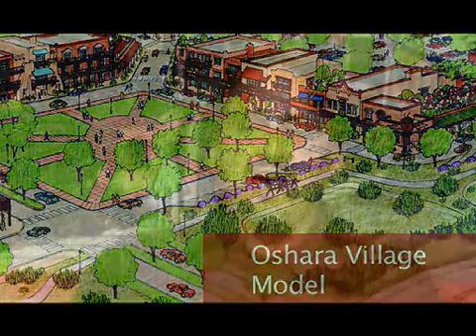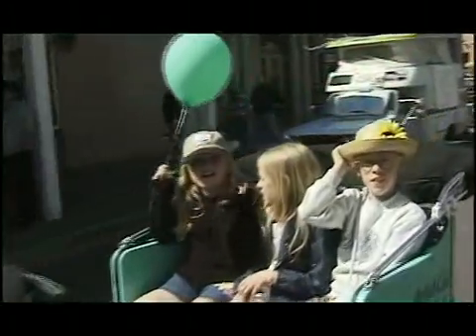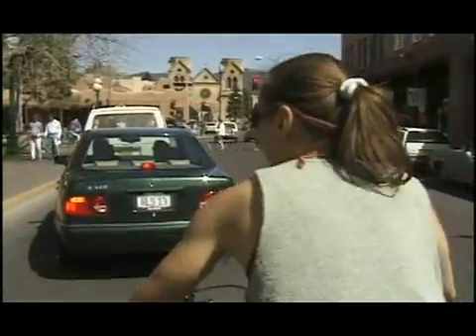Oshara Village is a model called nationally a new urbanist model, which is actually a misnomer. It's old urbanism that's been reborn.